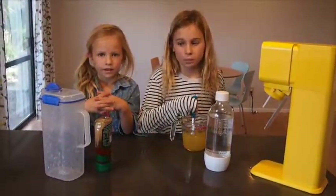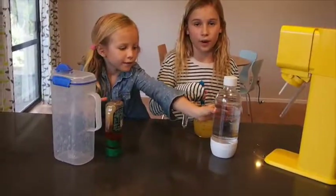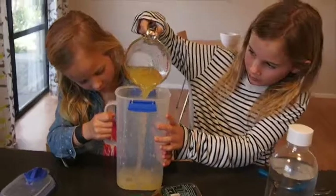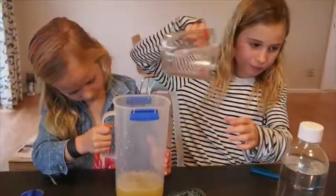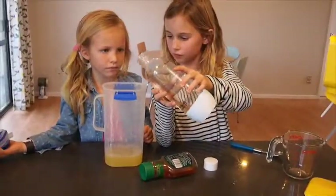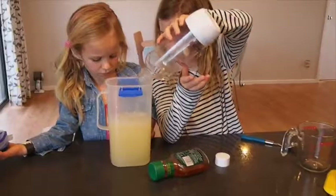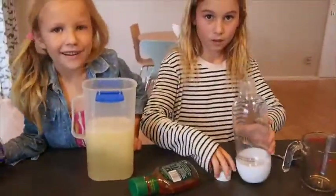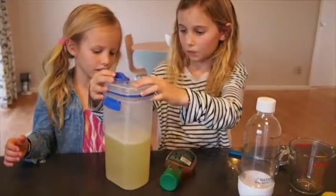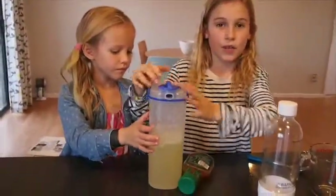And then you can pour it into your container and leave it in the fridge for 30 minutes. Now we're going to pour it very carefully into the jug, and then put your fizzy water in — you need quite a big jug. Now put your lid on and then put it in the fridge for 30 minutes or more.